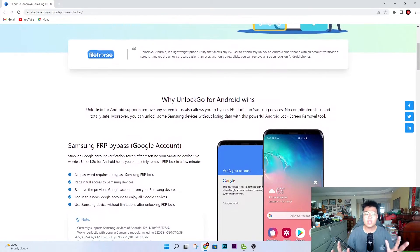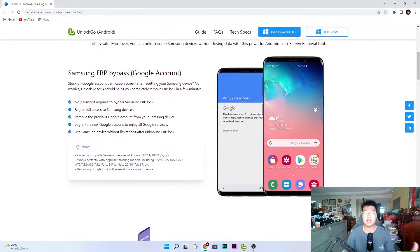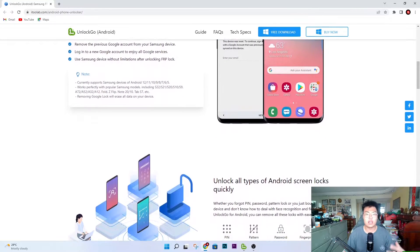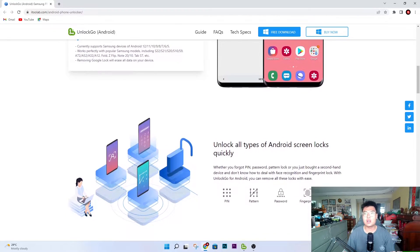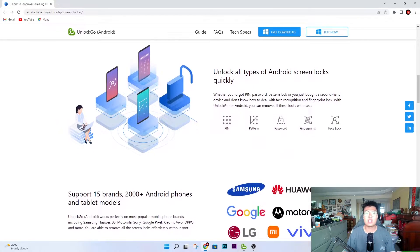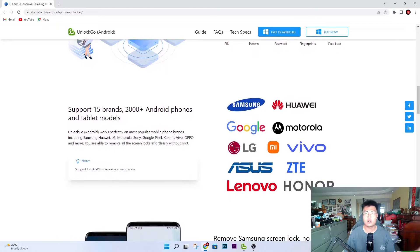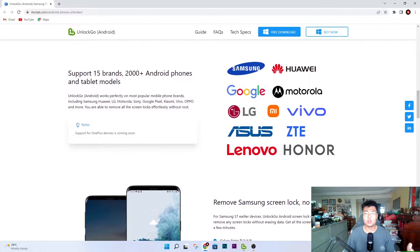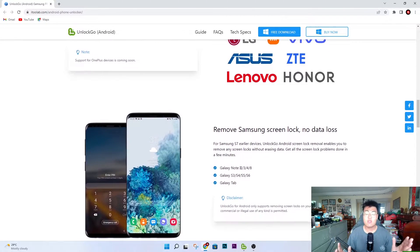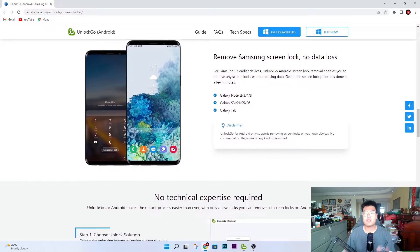So what occasions can you use this? Let's say you buy a second-hand phone from a third-party market, and when you receive the phone, the person did a factory reset but forgot to log out of their Samsung Google account. Or they sold it to you but forgot to unlock it for you, so you're basically stuck with a locked phone. Another scenario is you have an old phone that you forgot the password to, and you want to unlock it for some memories, to give it to your dad, or sell it off.